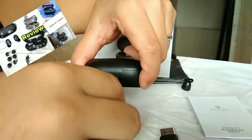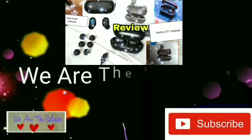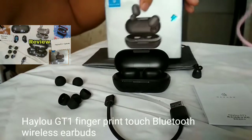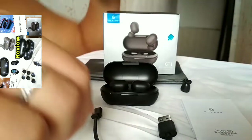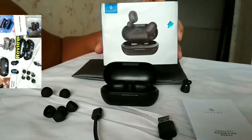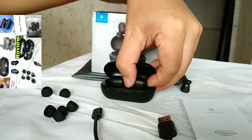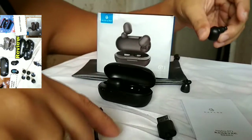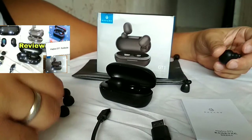There is a charging port here on the front, so I connect this with any charger. Halo GT1 - ito yung bluetooth earphones, ito tinatawag na ear buds. Ito yung mga content nya sa loob: ito yung earbuds, ito yung charging cable - walang syang charger mismo - tapos ito yung mga rubber dito sa thing.